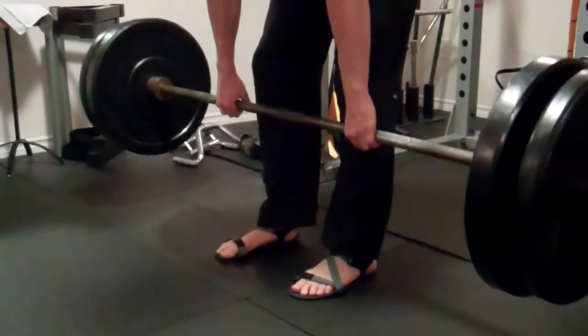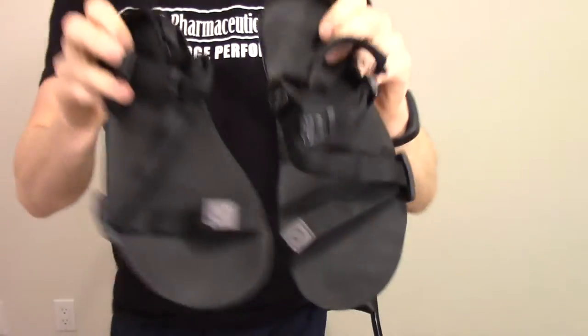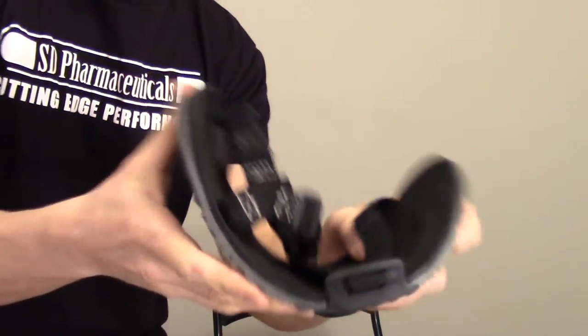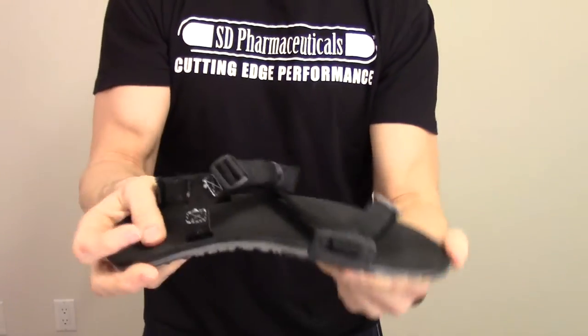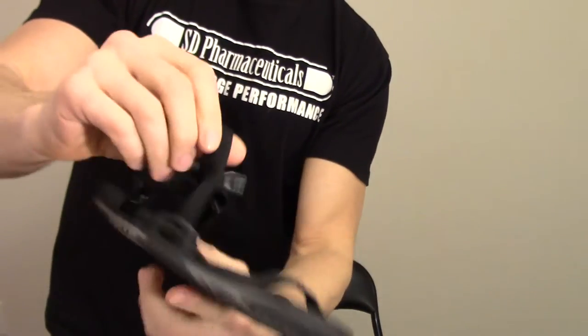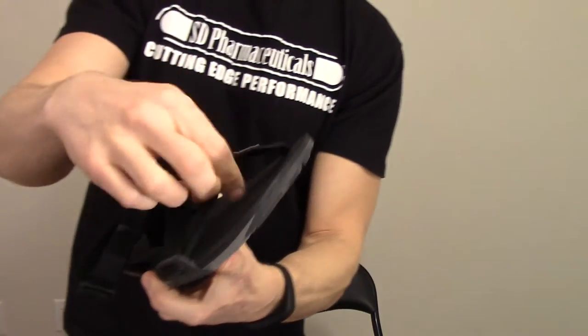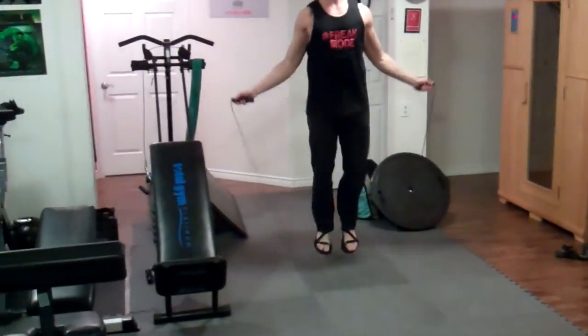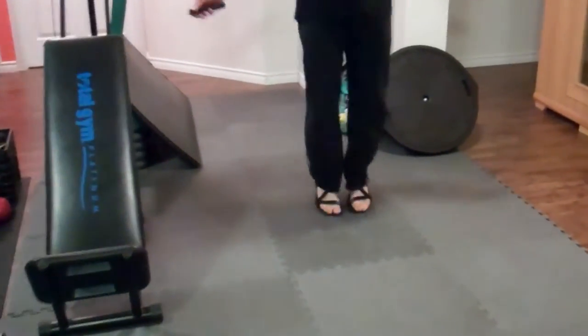They just came out with a new shoe called the Z-Trail. Very similar idea to the Z-Trek, but these ones are a little thicker. You can see here — a little bit thicker sole. Still very flexible, slightly more rigid than the other ones, and not quite as wide with a little less of a cup at the heel. Same idea with the straps. I actually really like these for training, especially if I'm doing anything where I'm jumping around a bit, and for outdoor training — running trails or training on uneven terrain. Gives your feet enough protection while still letting them move naturally.